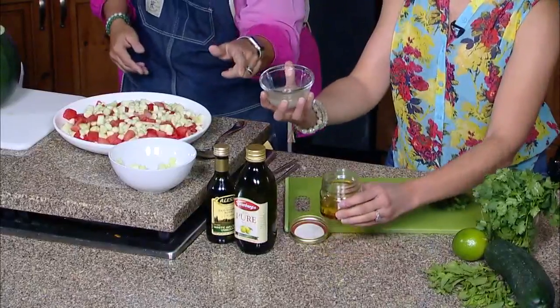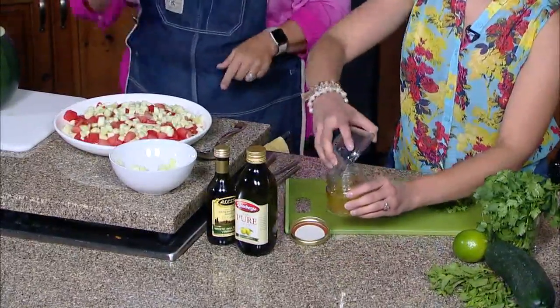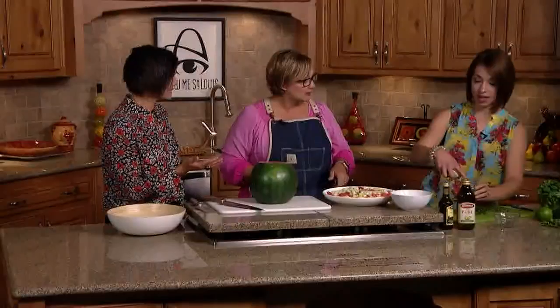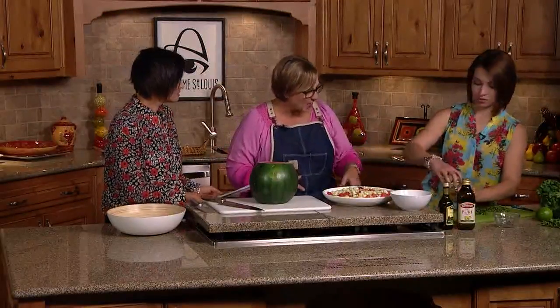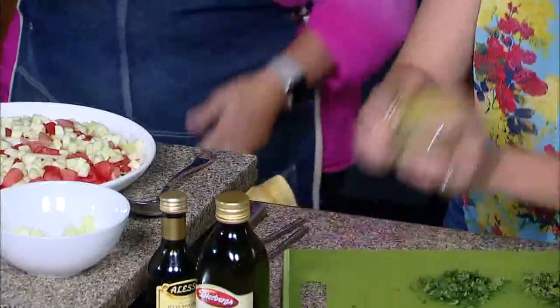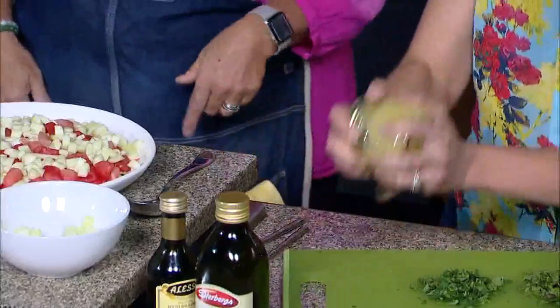I've got some lime juice with some olive oil and some white balsamic vinegar. Add that in there, put the lid on and shake that up. It's the easiest way to make a salad dressing — lime juice, white balsamic, and olive oil. Cover it tight and shake, shake, shake. Easiest way to blend a salad dressing, absolutely.